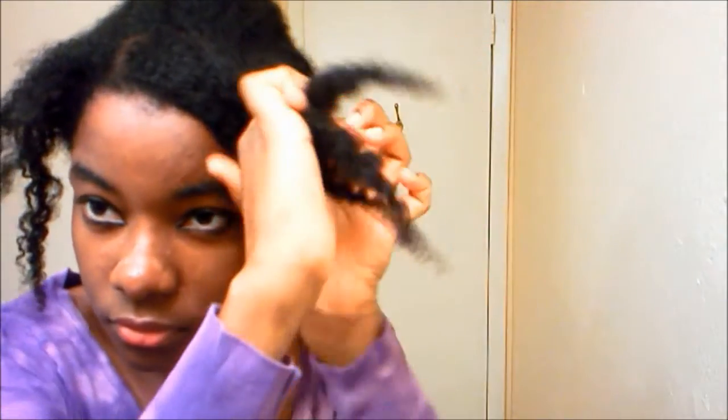After you do that, you want to fan the hair a little bit, but not before you do the front piece. So that's what I'm doing — I'm doing my front piece. I have a side part.